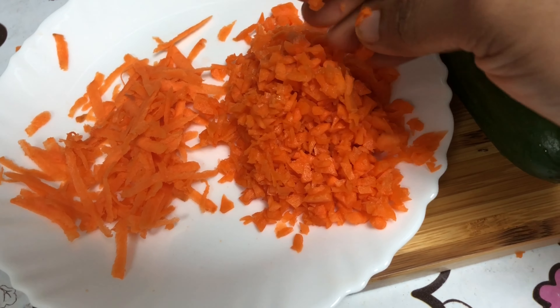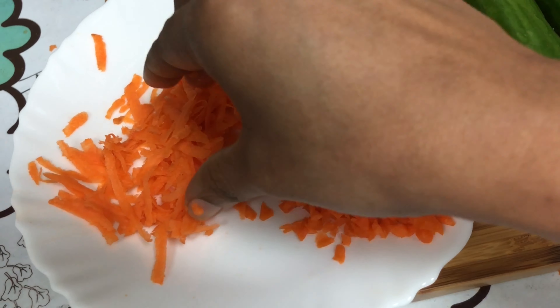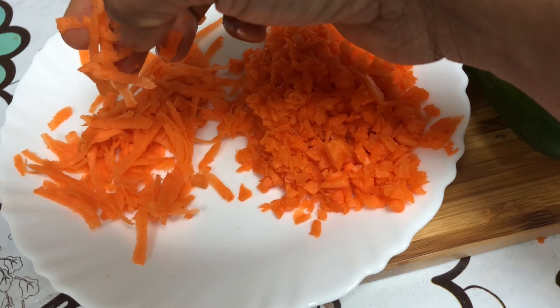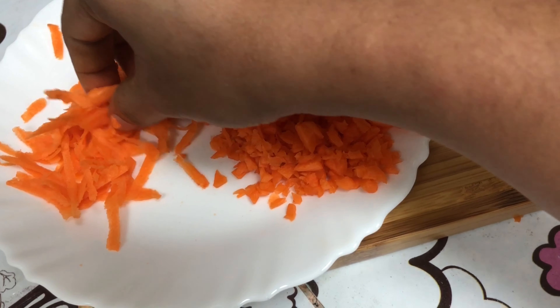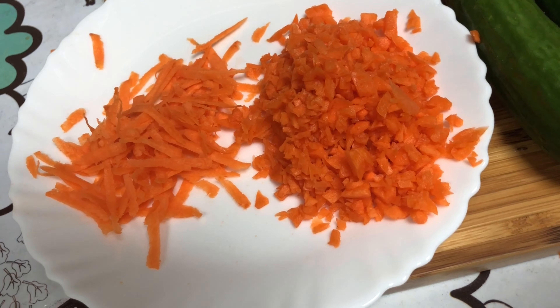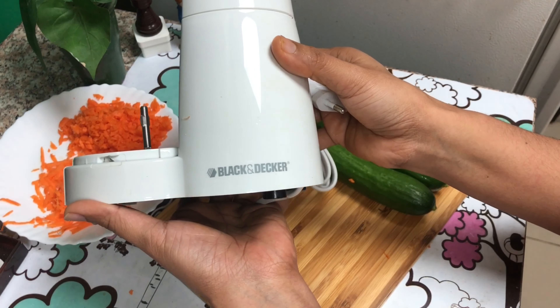We can use a box type of traditional grater. I use this as a coarse grater, slicer, and superfine. I use this as a coarse grater and slicer.